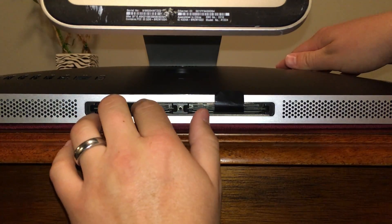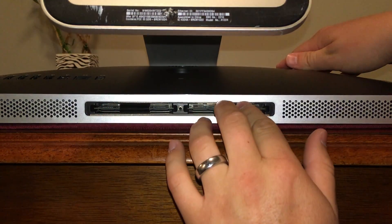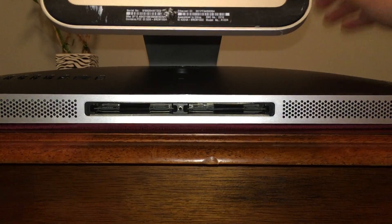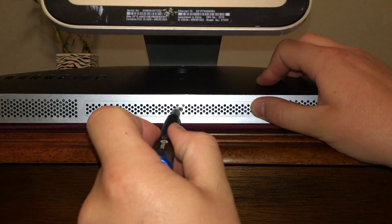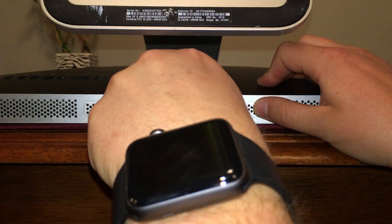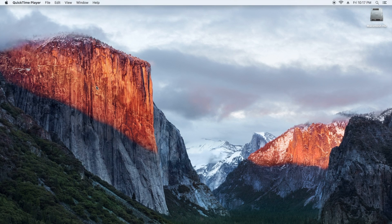Next, we'll take these tabs and go ahead and push them into the RAM slots just to keep them out of the way — they should fold right in just like that. Then we'll go ahead and replace our RAM cover.